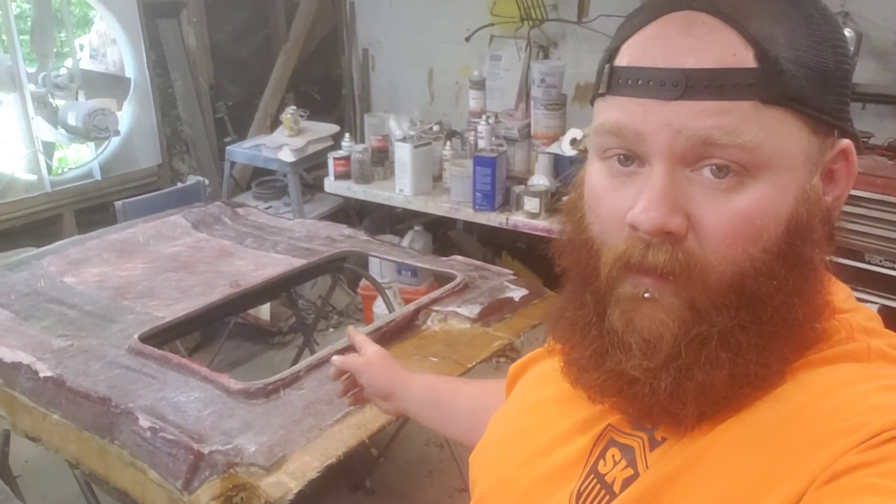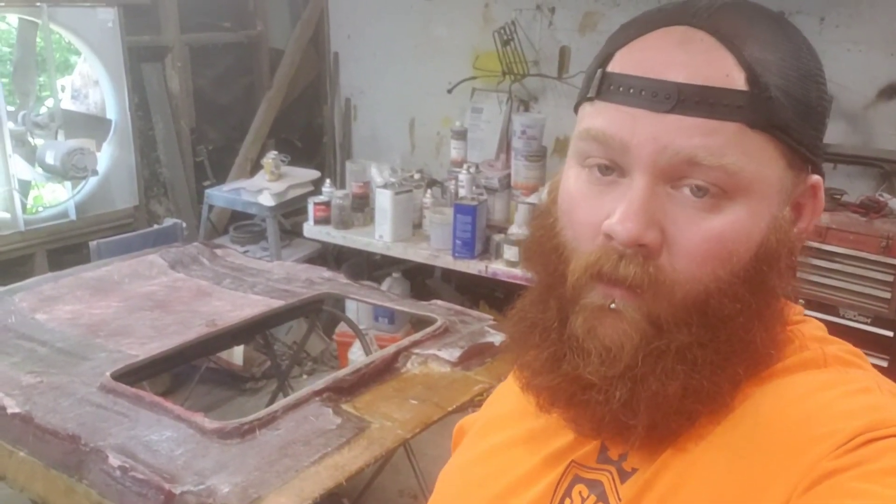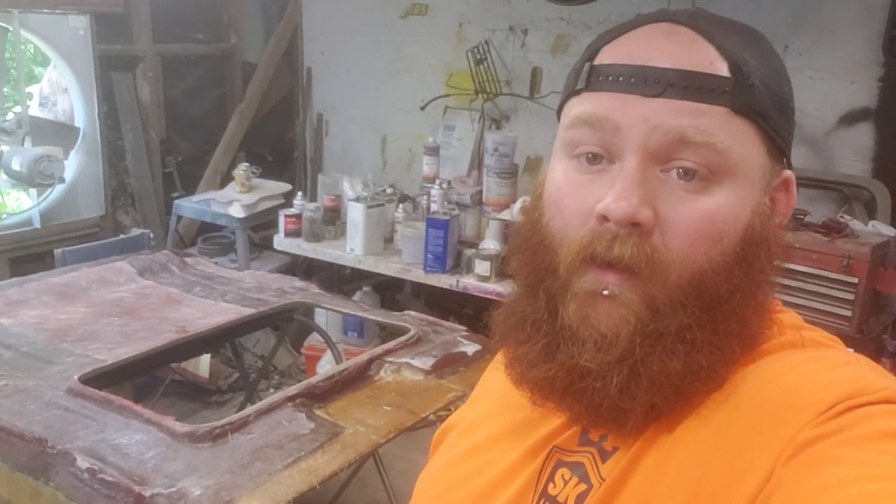We've got our headliner put back together — it's all one piece now. Fiberglass is dry, still not done with it. Not going to have time to test fit it; that's going to be the next video. I'm still going to add the magnets in the middle to help hold it up. One thing I'm probably going to have to do is trim off the edges — I did leave it a little bit too long on purpose, so if it is too long I can trim it back and make it fit without having to add more fiberglass. Next week we're going to be trying to finish this thing up. If you like the build, want to see more, or just want to see me do more stuff like this, consider subscribing. Drop me a comment, let me know what you think.